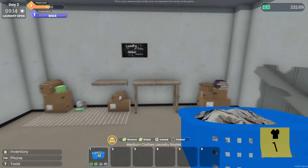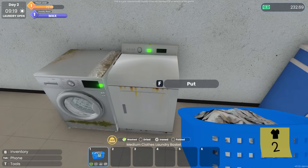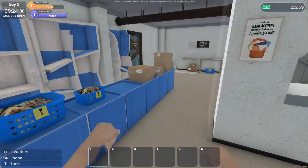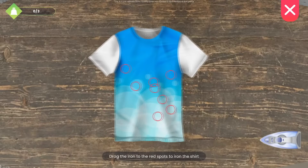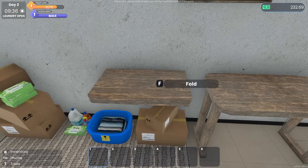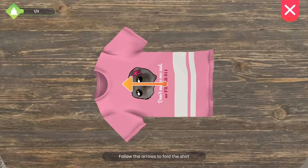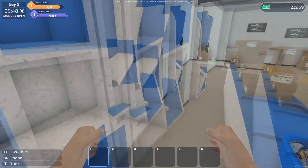This load is dried, now I just need to iron it. Let me switch the load over — this one needs to be just washed and ironed. Now we'll go iron. Let's see how many different kinds of shirts there are in this game — hopefully a lot of variations when it fully releases, because I think it's fun. Then we'll fold it and set it ready for pickup.